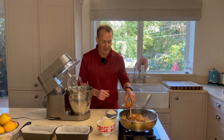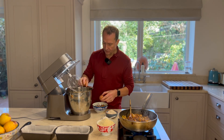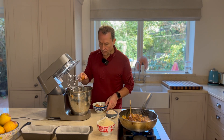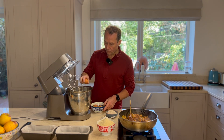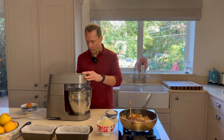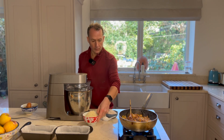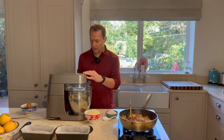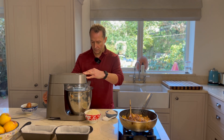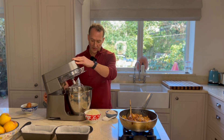To make this simple cake, I'm going to get my four eggs, crack them into a mixing bowl with the whisk attachment. I'm just going to give them a very quick whipping, just to break up the eggs a little bit.